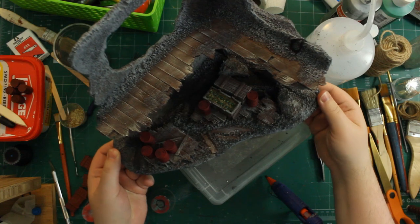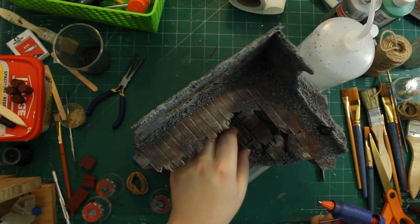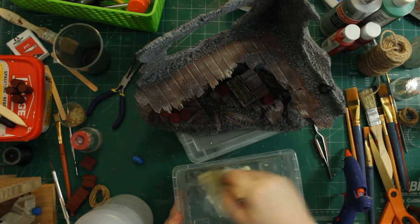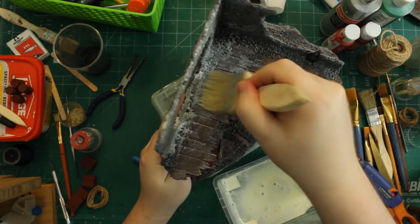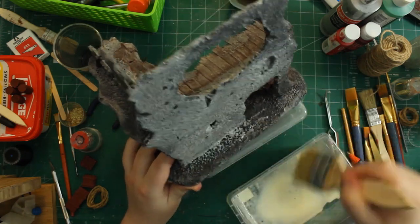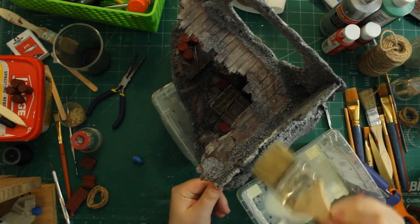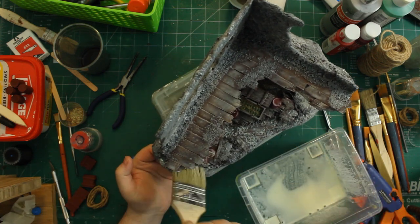After the paint fully dried on all the crates and barrels, I laid them out in their final positions and hot-glued them in place, making sure no glue spilled over visibly. As a final step I mixed up a sealant of PVA glue with water and gave the whole piece two coats. It protects the paint from rubbing off through handling and helps lock all the sand and gravel firmly to the miniature.